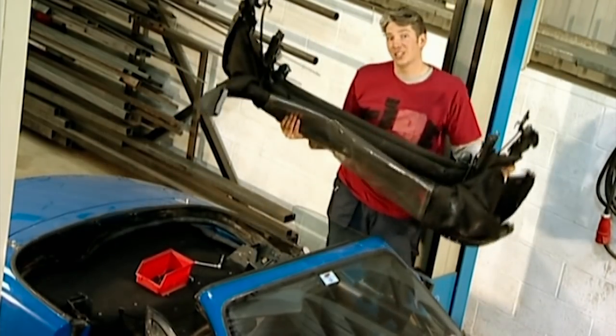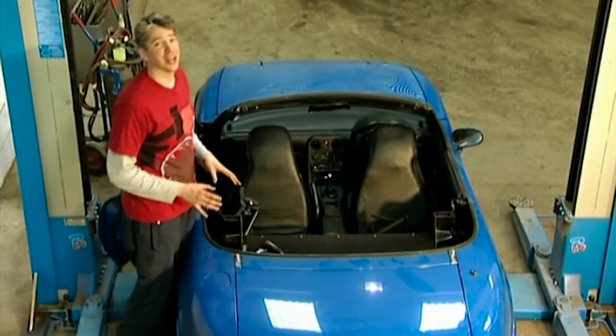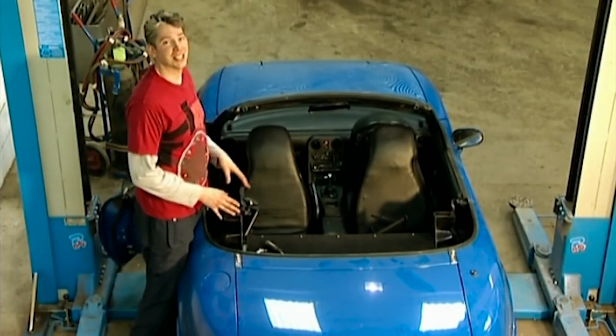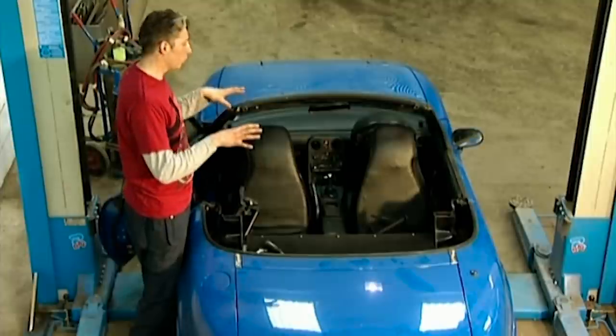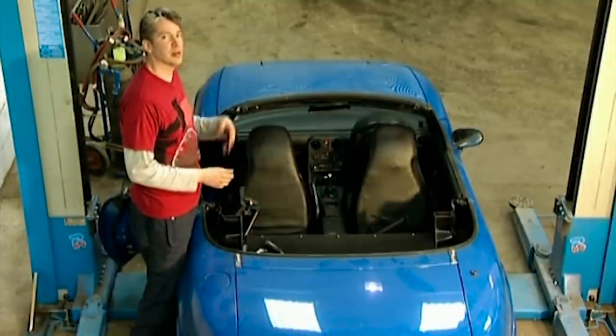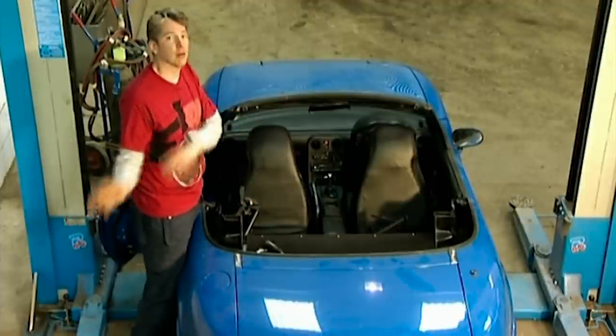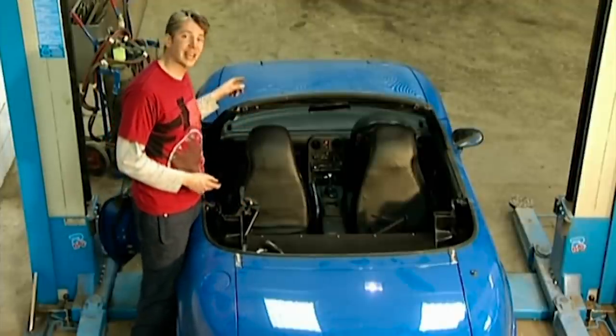Now that really is topless motoring. It's a real shame that you guys at home can't smell how rancid this interior is. Basically all the water from the roof has been running onto the carpet, it's been sitting there, mildew's growing, mould's growing, it is disgusting. Now the only way to get rid of this is to take the carpets out and throw them away, but to get at them I have to take out the seats.